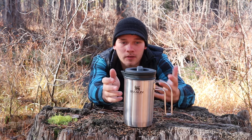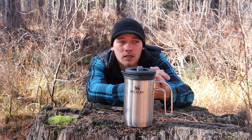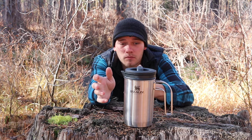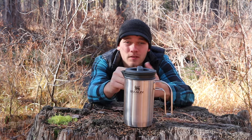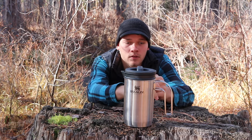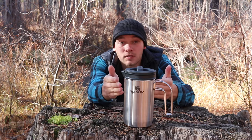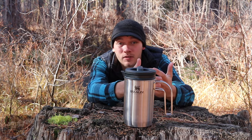So I found the Stanley Boil & Brew and I was pretty excited because it's not just a French Press. A lot of French Presses, even camp French Presses, are standalone units — you need another pot to boil your water and then pour it into the French Press. This is kind of an all-in-one deal. Even though I have the camper van now and I'm less constrained for space, I still don't like collecting a bunch of stuff. I can boil water with it if I want to, or use it as a coffee maker like it's intended to.